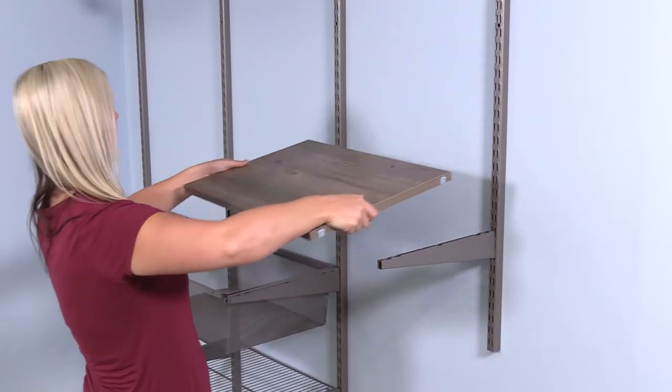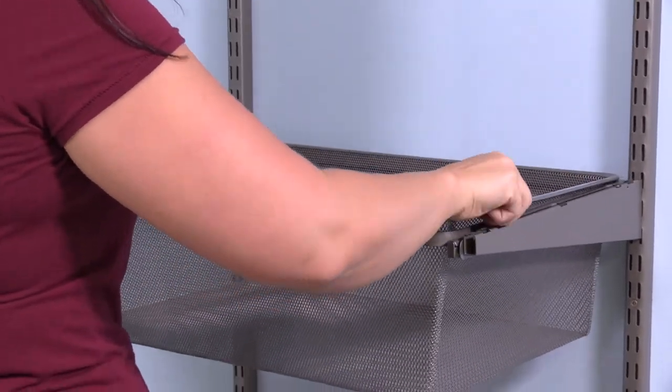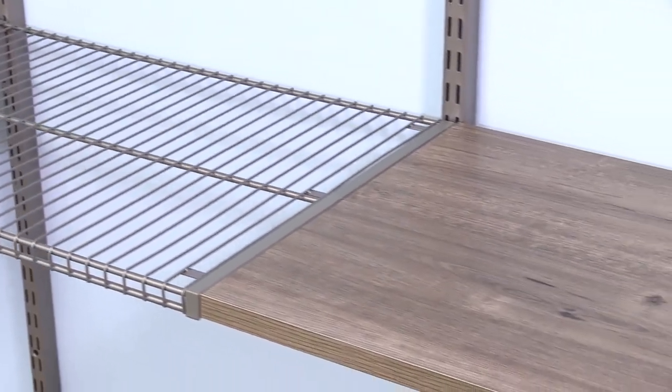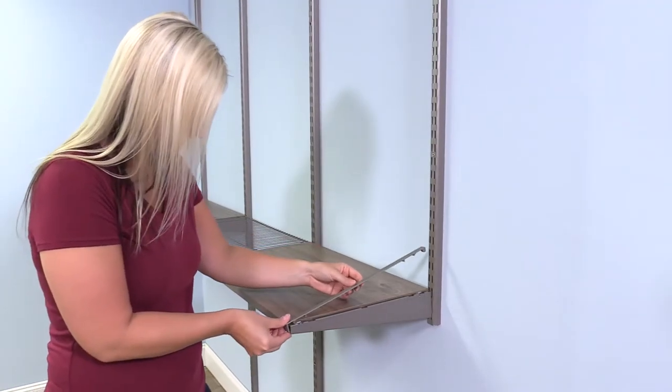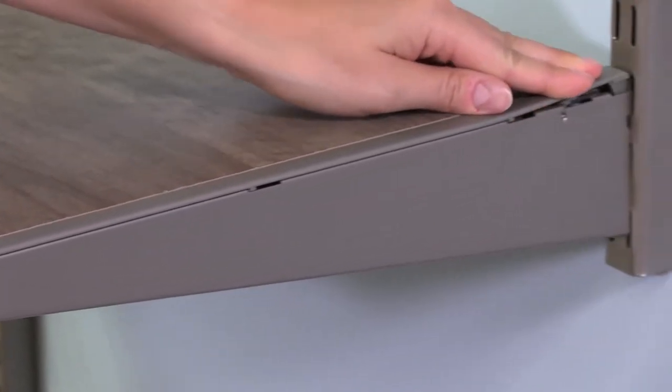The bracket's height gives it strength and stability, and you can use the same bracket for attaching closet pole hooks, arranging shelves, and for installing all accessories. A single bracket lets you install two accessories side-by-side. The system is designed to be flush across all adjacent surfaces. Removable plastic caps on the brackets give them a finished, streamlined look and help secure shelves and accessories in place.